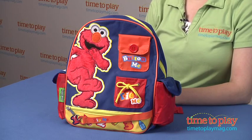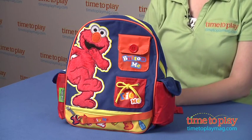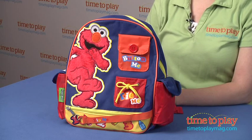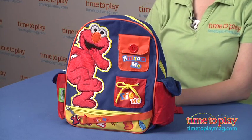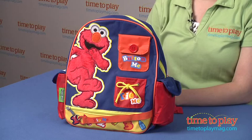With this backpack, kids three and up can stay organized and practice buttoning, tying, and zipping, which are all activities that help children with fine motor skills. Kids will like having their very own backpack just like the big kids, as well as seeing their name on their backpack.